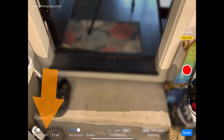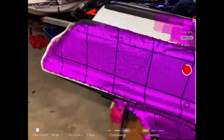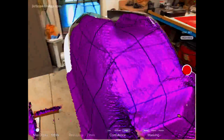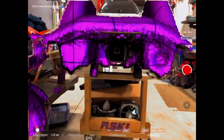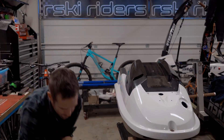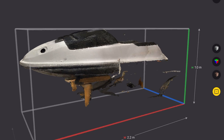We'll set the max depth to around 1 meter, put the resolution a little bit lower at like 7 millimeters, and let's just see what happens. I'll just whip around here real fast and try to do the whole ski in one go. That is super quick and dirty. Pretty stoked with that — it came out pretty good.